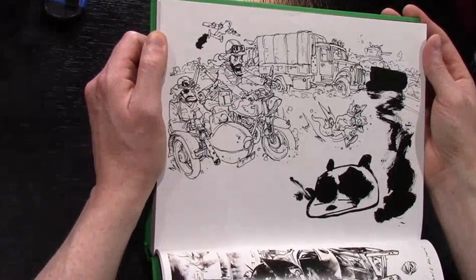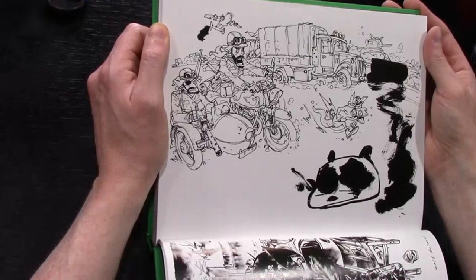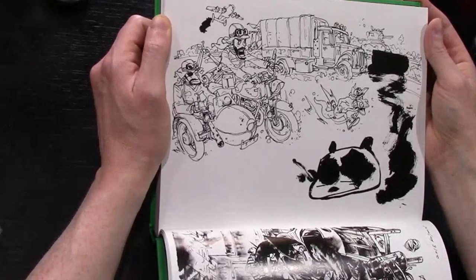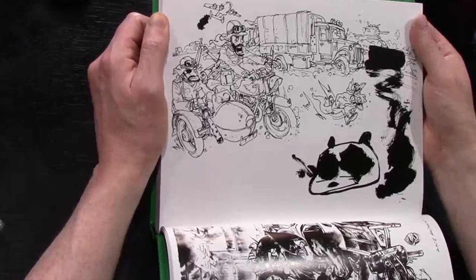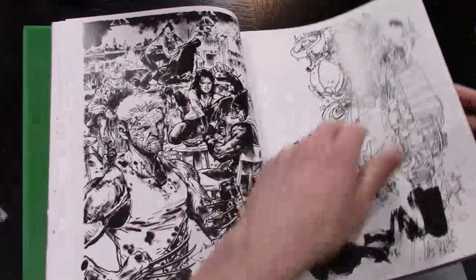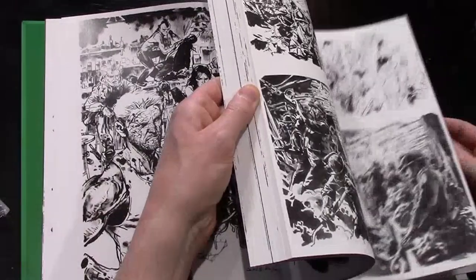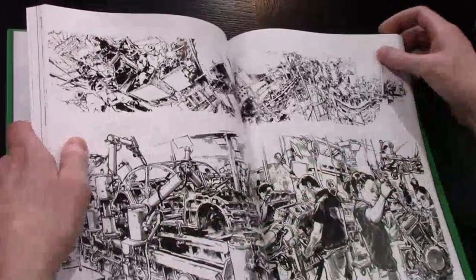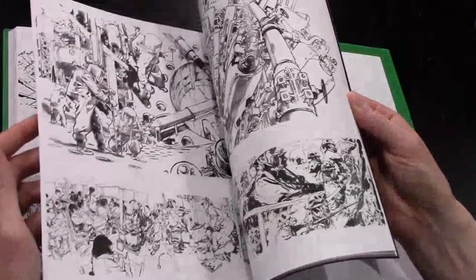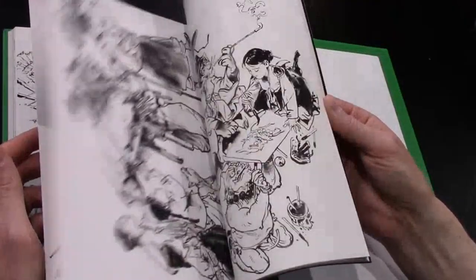He draws these desert scenes - the first thing I ever saw of his work was him doing this like 12-foot long canvas just in black pen. It was this desert race with all these dune buggies and people fixing the dune buggies, and it might even be in here. I think it was from 2018. It was absolutely crazy to watch it unfold - mesmerizing to watch the guy draw. That's what made him famous. He was already good, but when he started drawing in front of people they would stop and watch, and rightly so.